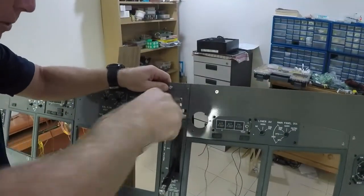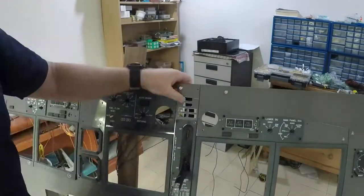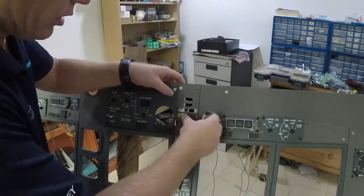On the landing gear panel, I'm having to file out the enunciators to create the sharp corners so the enunciators themselves will fit in.